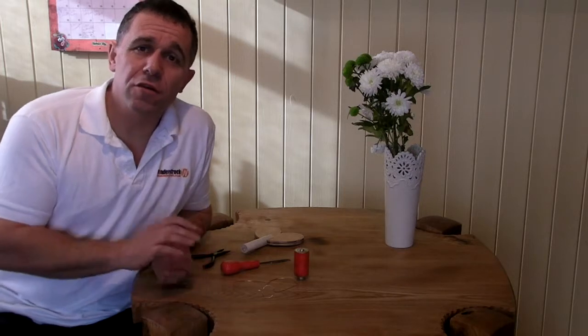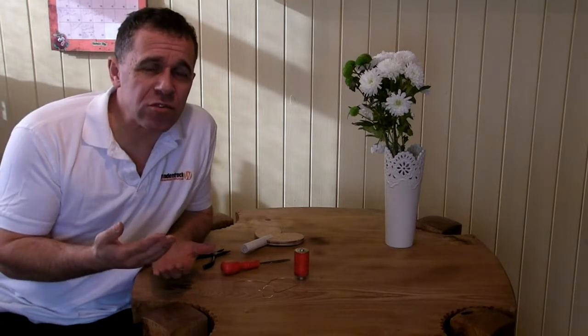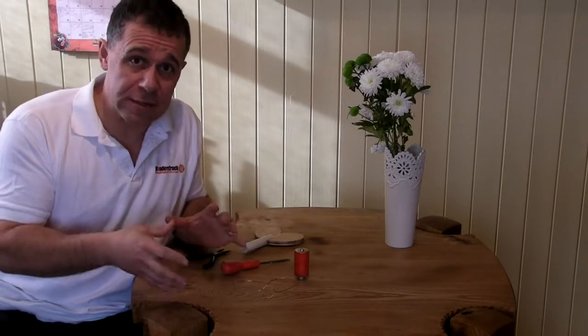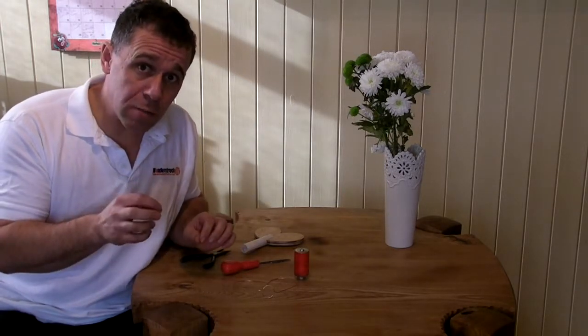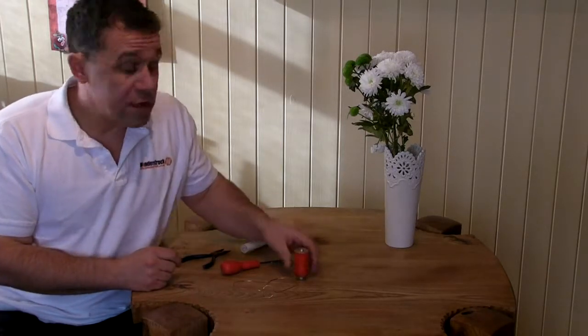Today I'm going to show you how to make a romantic homopolar motor. Everyone knows that romance is awesome and everyone knows that electric motors are awesome, so just imagine the awesomeness when you bring the two of them together. The romantic homopolar motor sounds complicated but it's really simple to make.